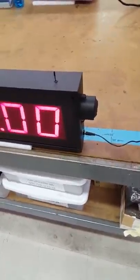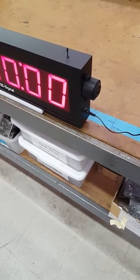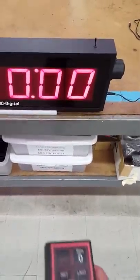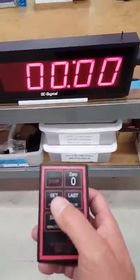It also comes with an adjustable end of period buzzer and so we are going to demonstrate that. Let's set it for five seconds and start it and I will demonstrate how it displays the negative.